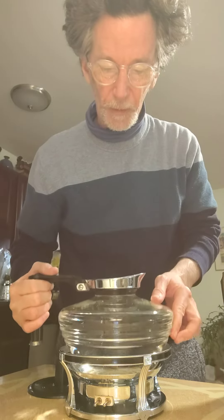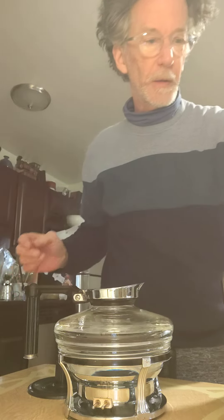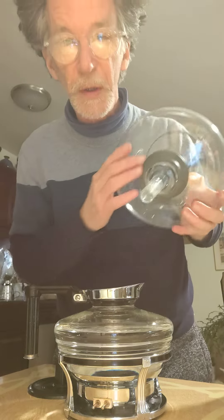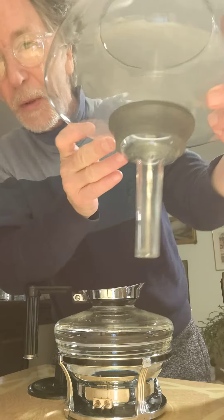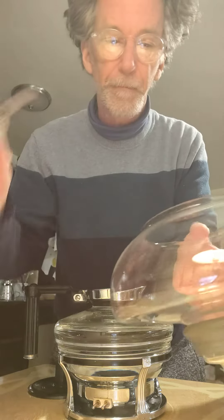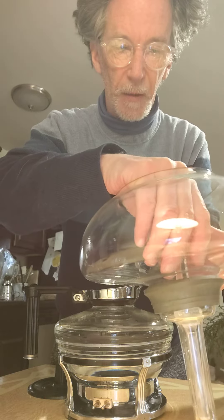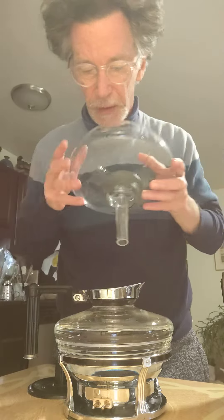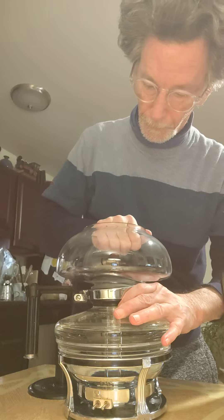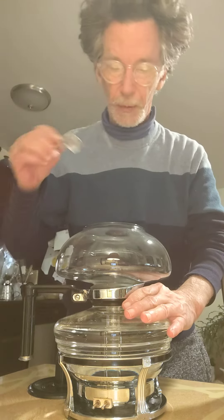I'm just going to use one scoop of coffee in this. So you put the coffee in the bottom, and you have the top here, which does have a rubber seal, which is in very good shape. And we have the filter rod, which goes in here. So I'm going to put this in first, make sure it's tight as much as possible. Put the rod in.